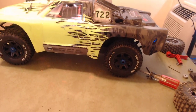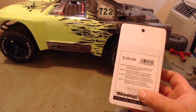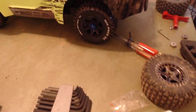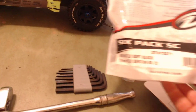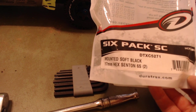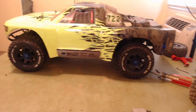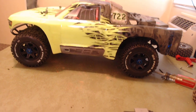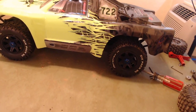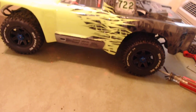Hope this helped. Again, that's Traxxas part number 5353X for the hubs, and these specific tires were the Duratrax DTXC5271s. One upgrade complete — it's time to go break it again. Kidding. Everybody have a good time out there, enjoy the bashing, and we'll see you all again soon. Take care.